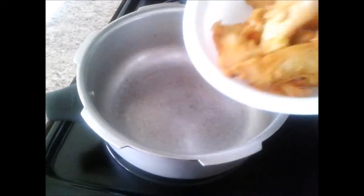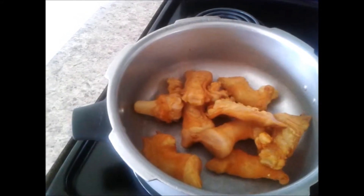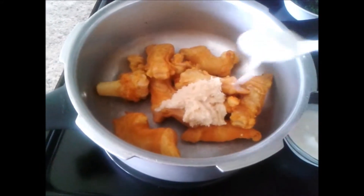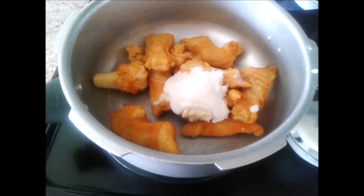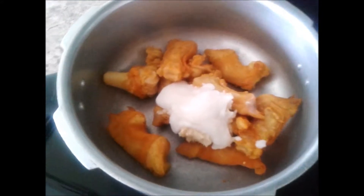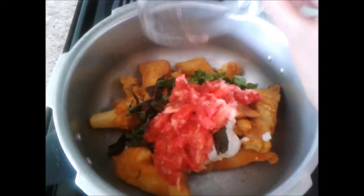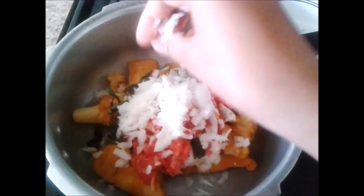So let's start our preparation. Firstly I am going to add all the lamb bones to the pressure cooker, followed by the ginger garlic paste — around 3 tablespoons — followed by the coconut paste, also 3 tablespoons. Then our green spices and chopped tomatoes.